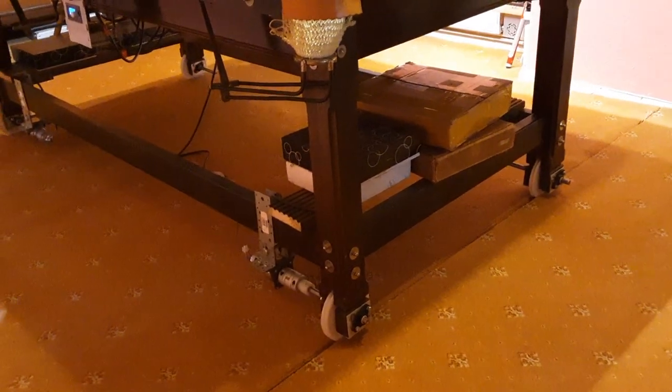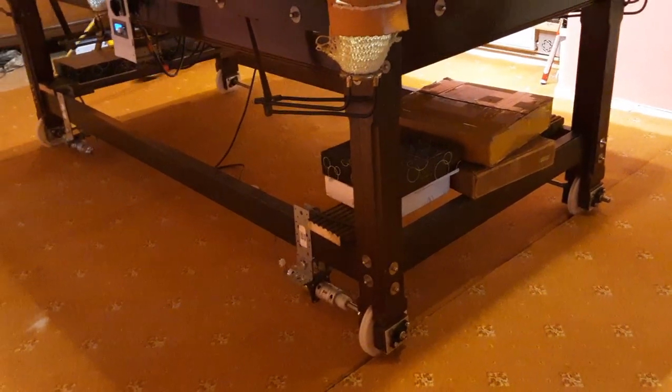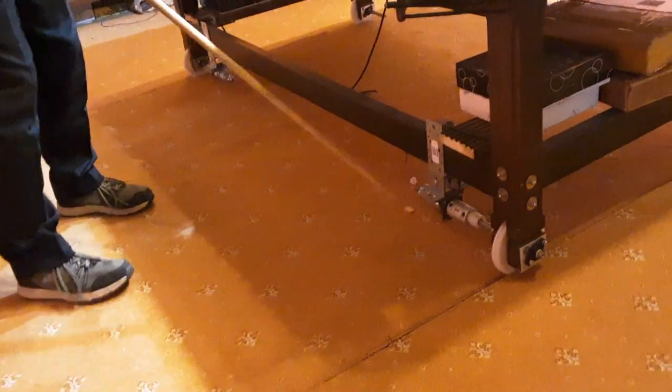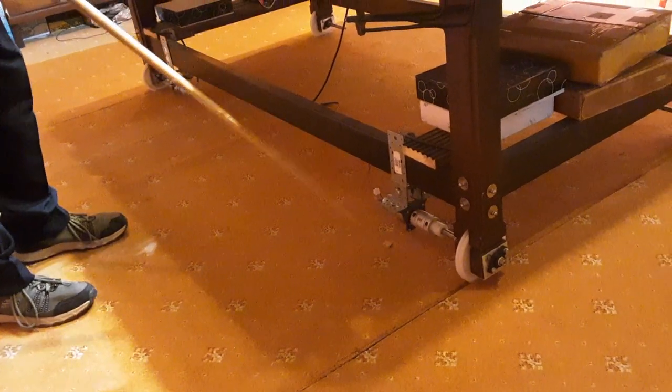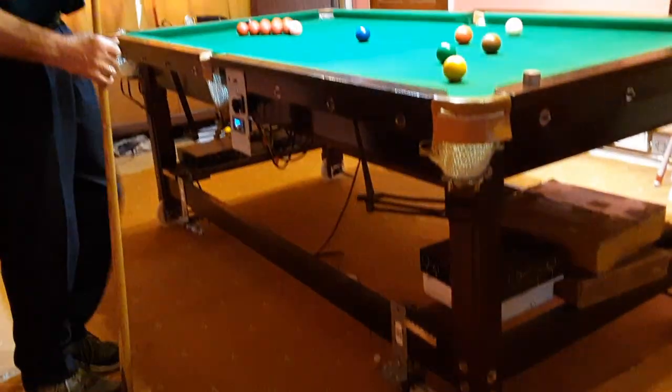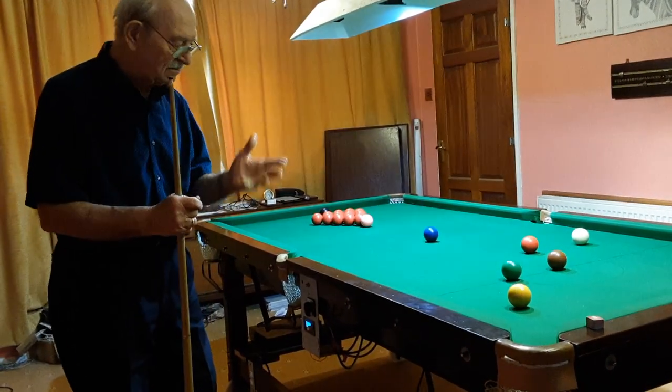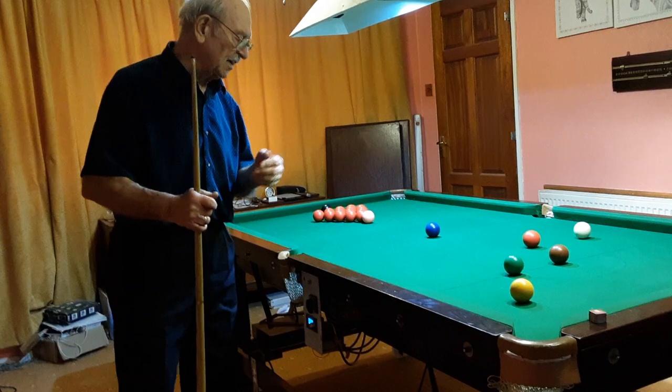The groove rolls on this side of the table are free rolling, and on this side of the table the two groove rolls are driven by a 12-volt DC motor geared down to 10 RPM. I calculated that at 10 RPM the table would move about two feet in maybe four seconds.